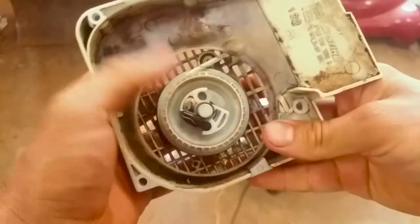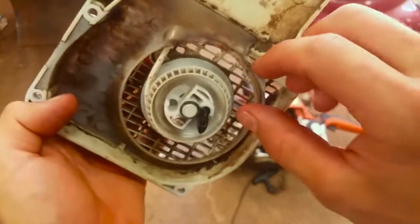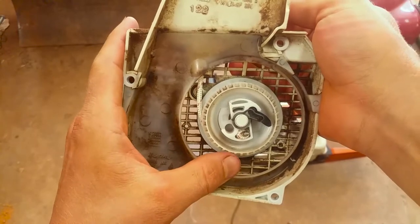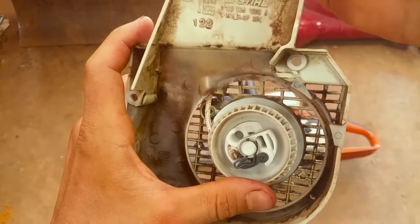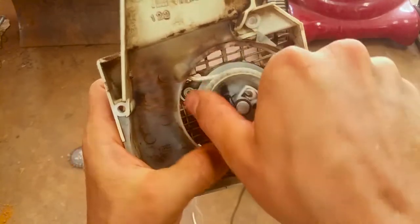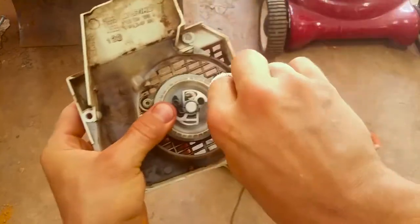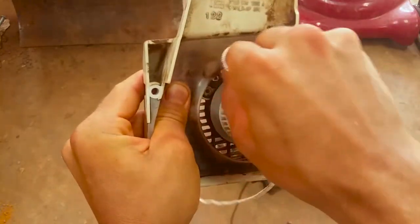Make sure the knot doesn't stick up and interfere with anything. Now you always got to find which way it pulls in. When you pull on it like that it wants to pull back in like that, so that means you've got to have tension on it this way — clockwise.